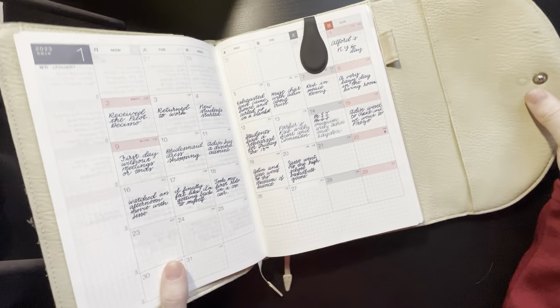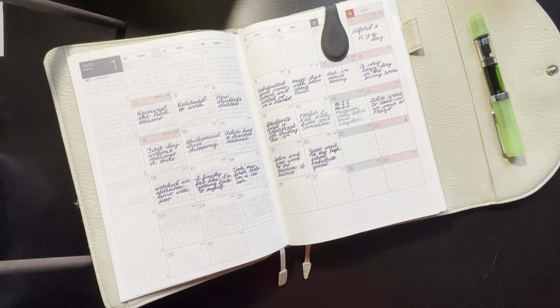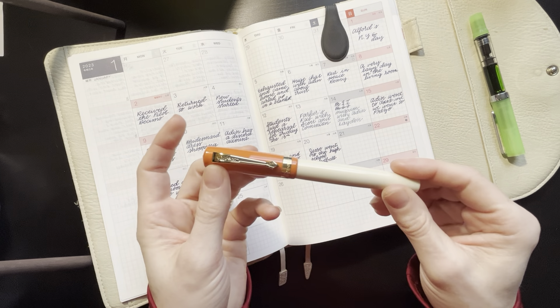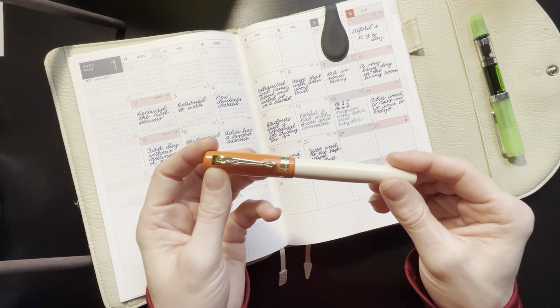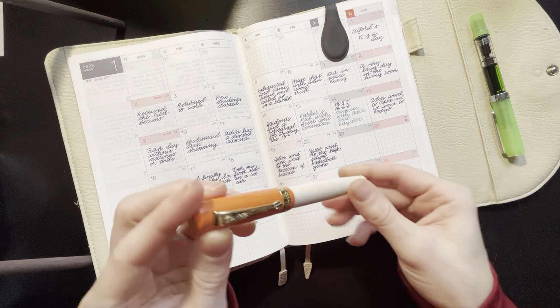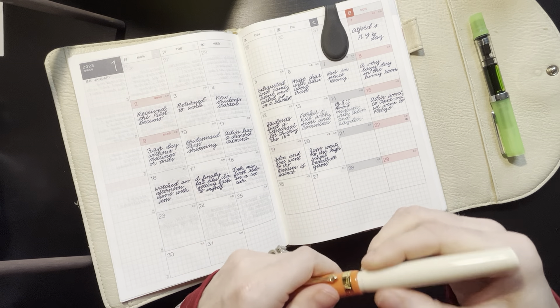The first is my monthly, and each day I use the Kaweco Student 70s Soul with Ferris Wheel Press Stroke of Midnight ink in it. And I just do a little memory for the day.